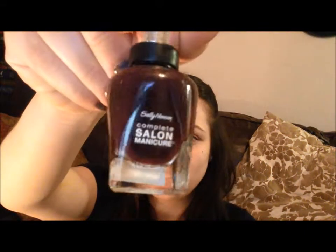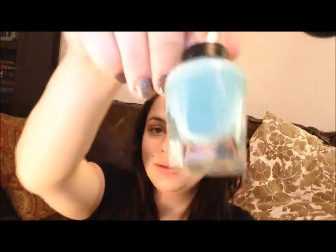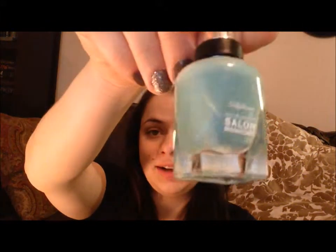In the bottle, Pat on the Black has like a reddish purple tint — it's really pretty. And this one is called Jaded, and just like it sounds, it's a jade color.